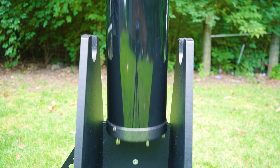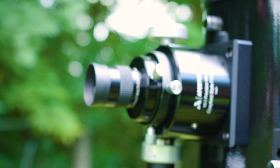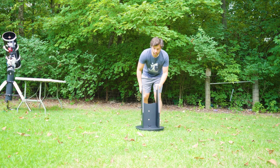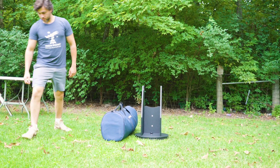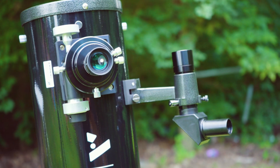Dobsonian telescopes are extremely popular amongst both beginner and advanced amateur astronomers. Their affordability and size make them prime candidates for those who want incredible views of the night sky. The Apertura AD6 combines affordability and size with portability and quality, making it a perfect telescope for beginners looking for their first scope. It's not too large where setup becomes cumbersome, but also not too small where the views will be underwhelming. Of course, this telescope doesn't appeal only to beginners — the ability to upgrade it as you progress through your amateur astronomy journey is an attribute sought after by intermediate and advanced amateurs as well.